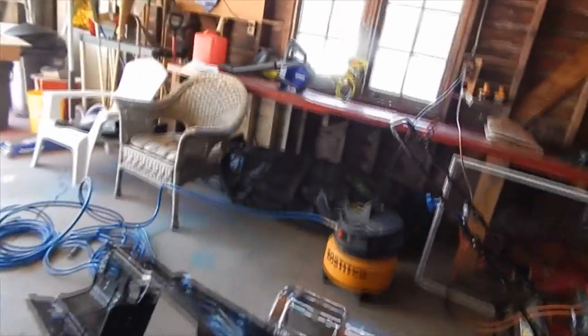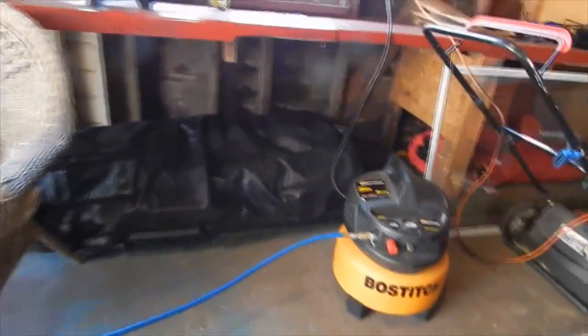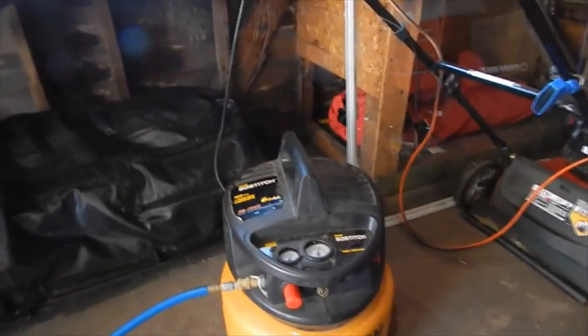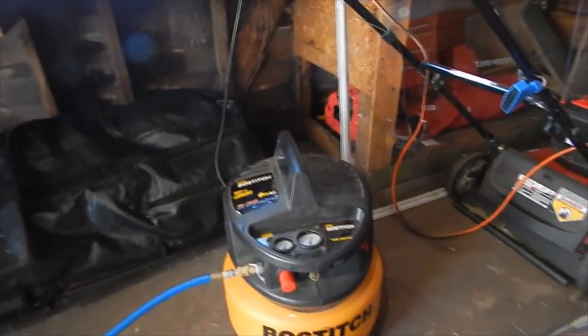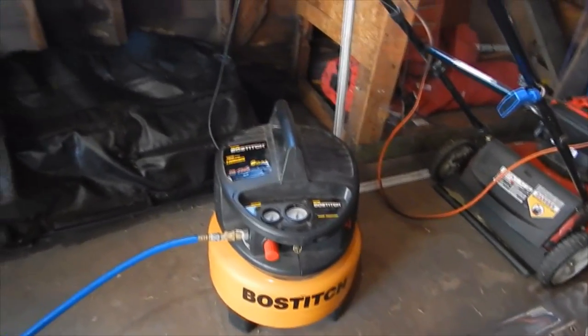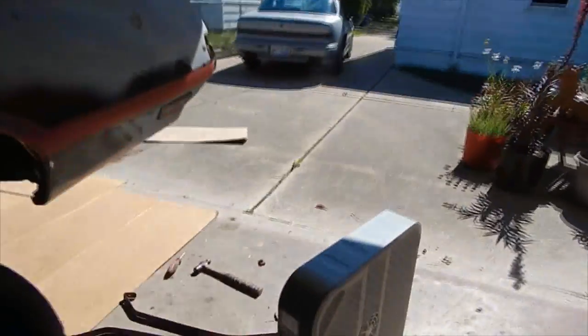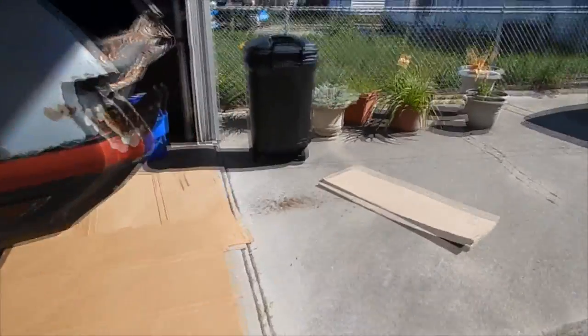Another thing — I got an air compressor. This was my grandfather's, so I'm just using this one for now. It just plugs into the wall. We got this line and a couple of fittings.